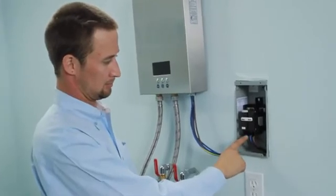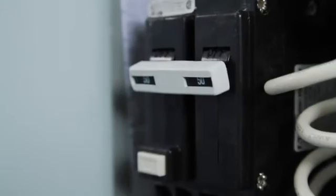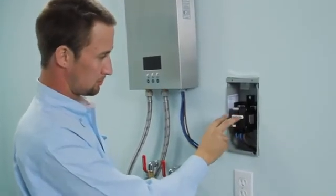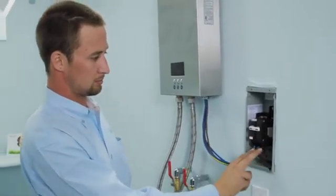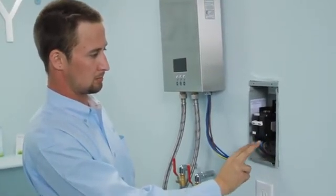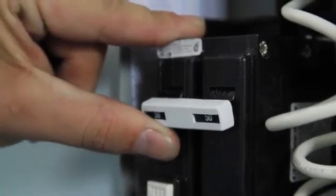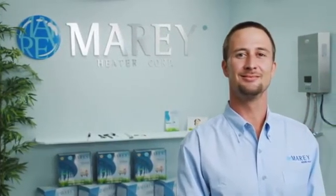At this time, power can be connected to the circuit breaker. This unit requires the exclusive use of two double-pole 50 amp, 240 volt circuit breakers. Be sure that the breaker switches are in the off position. Once power is correctly connected, you can switch the breakers to the on position. Turn on your water heater. You are now ready to begin enjoying endless, instant, and energy efficient hot water from your new water heater.